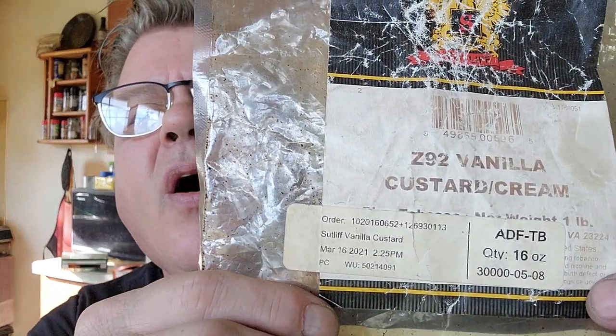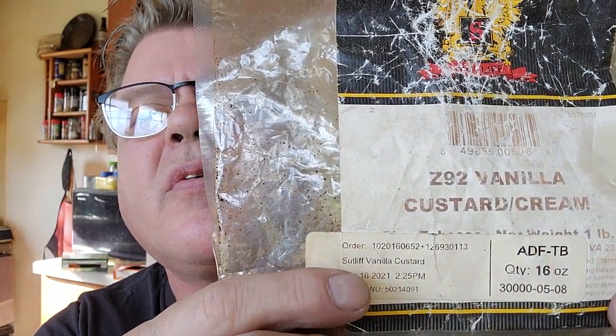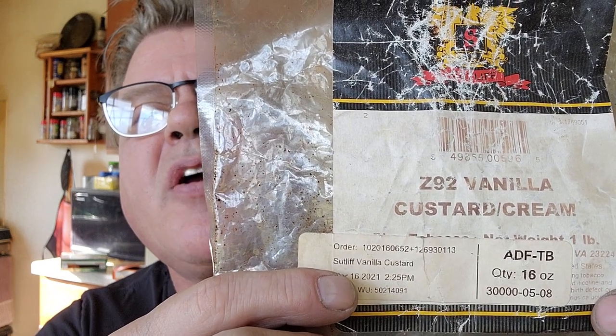One of my absolute favorites that I ran into — smooth as silk and just unbelievable — I buy it by the pound. It's made by Sutliff and it's called Vanilla Custard. Very nice and aromatic, it just tastes like a great dessert. It's good and it's ribbon cut, but it comes very, very moist. I'd recommend putting it out on the cutting board, spreading it out enough for one pipe full, and letting it sit for about 10 or 15 minutes to dry out a little bit.